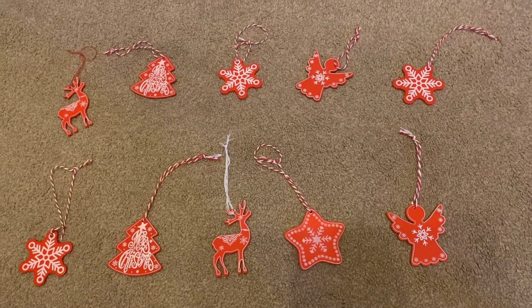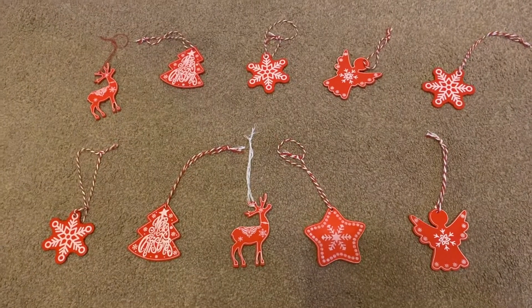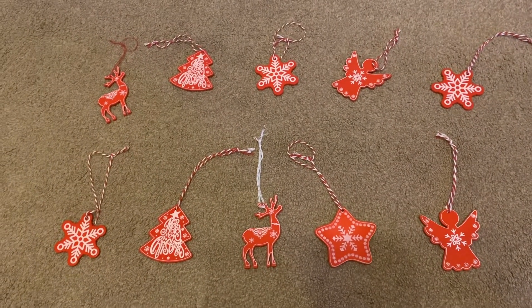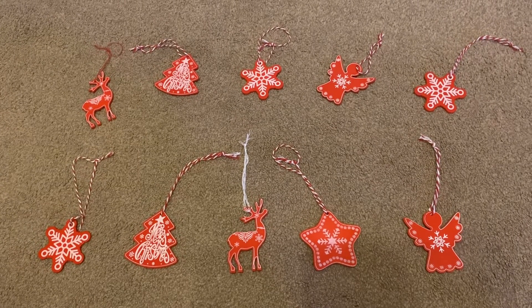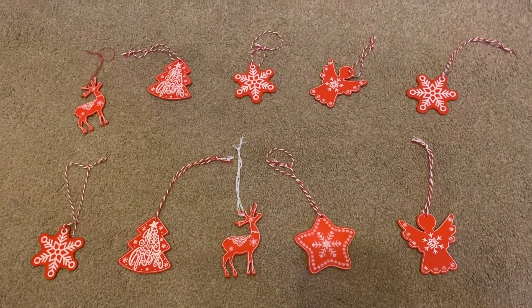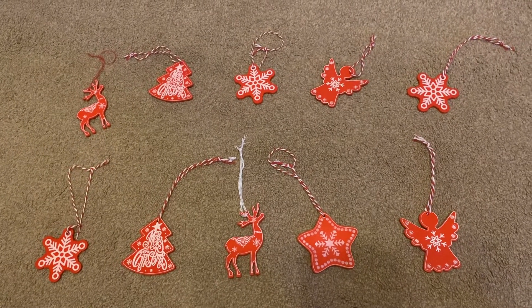Okay, Year 1. I know how amazing you are at counting to 10. So we're going to practice that really quickly, and then we're going to go all the way up to 11, and then 12, and then 13, and then 14, and then 15, and then 16, and 17, and 18, and 19, and 20.